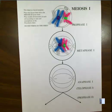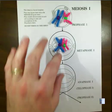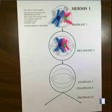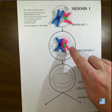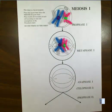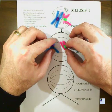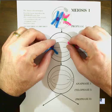In metaphase one, they line up next to each other and form what we call a tetrad, which is basically four chromatids lined up in a row. Then another big difference for anaphase is that in meiosis, when they pull apart, they don't separate at the chromatids. Each individual pink chromatid is going to stay together and pull apart like that.